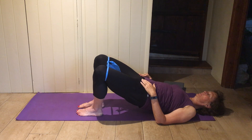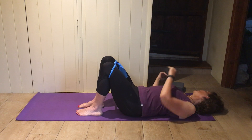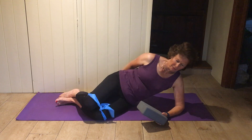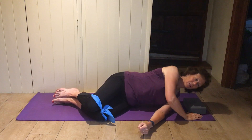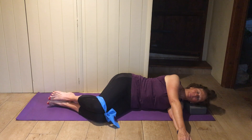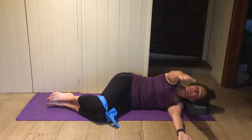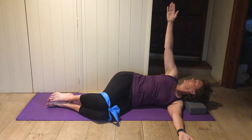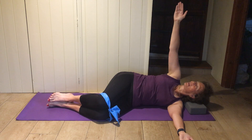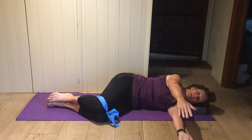Hips up, one knee out, back in, other knee out, back in, bottom down. Keep the band on and maybe turn onto your side. We'll do an arm opening first to give the hips and buttocks a bit of a rest. Hips and knees bent, both arms out in front of you, head resting on your brick — top arm right the way up and over, follow your hand with your head, keep the knees together, and keep the underneath leg stuck on the mat.